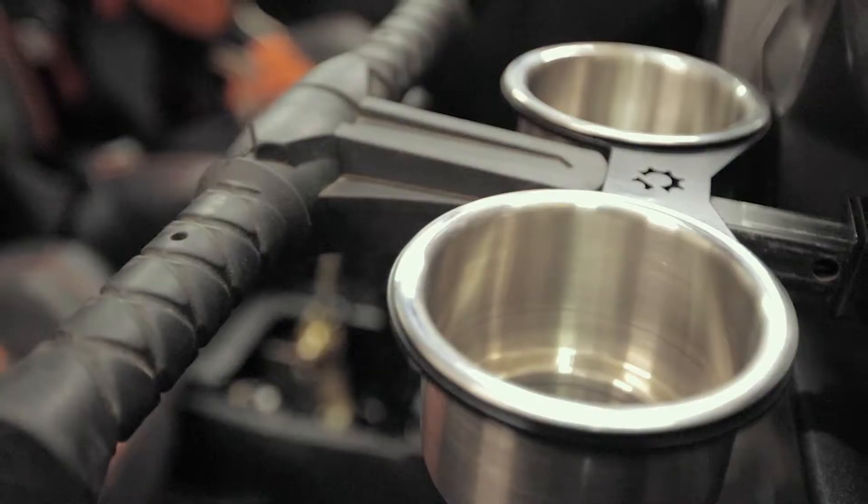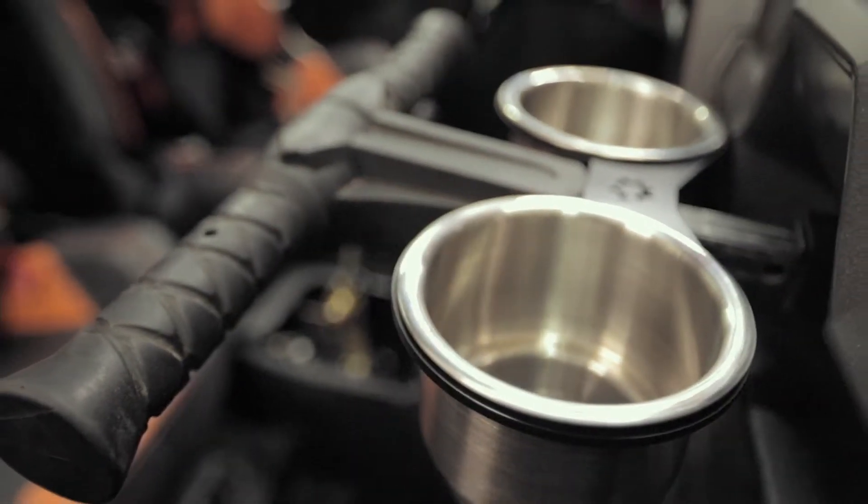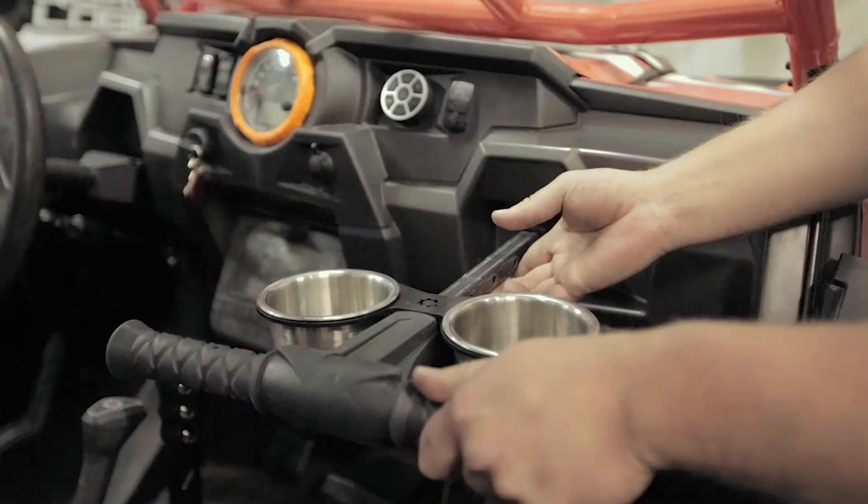You need four cup holders when you want to cruise around. The ones in the center console are gonna get hot. With these, you're not.